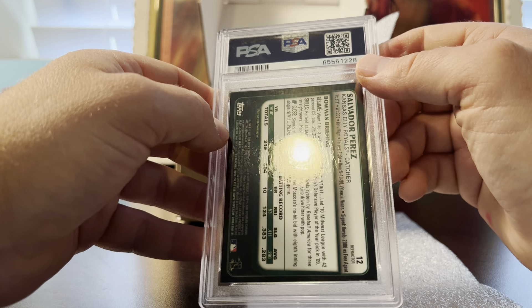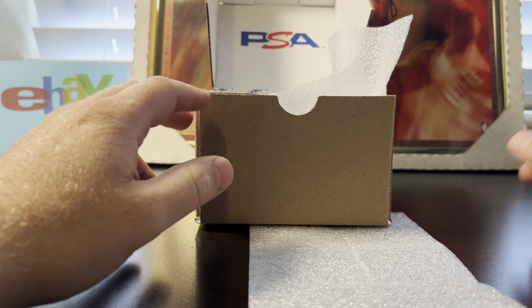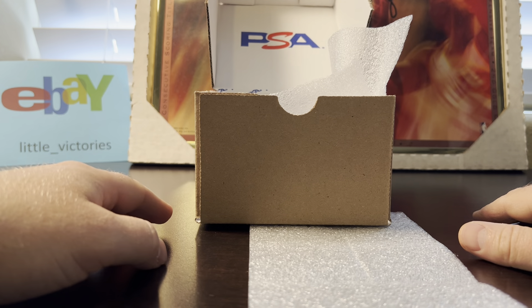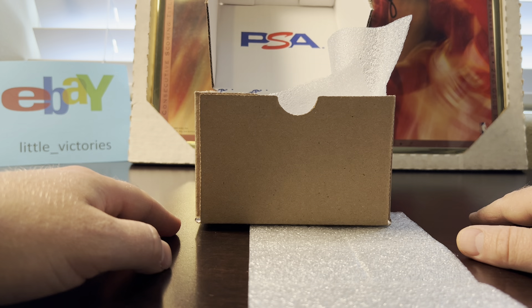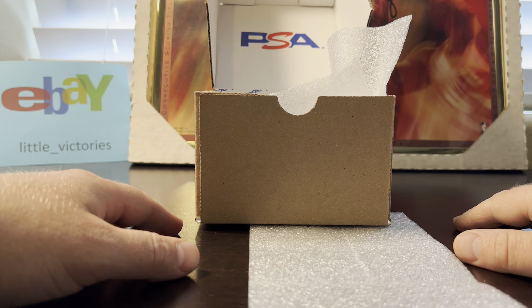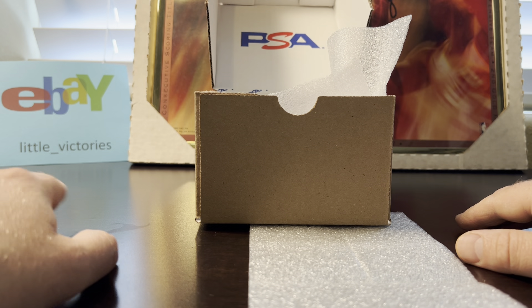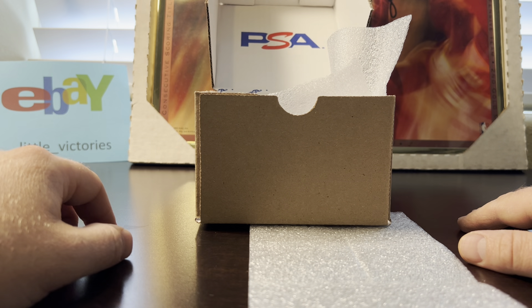There you have it — very impressed with that submission. Trust me, I don't always get submissions like that; it was a rare one. Please like this video and subscribe — I have subs coming in weekly at this point, so keep checking back. I sell most of these cards on eBay at 'little_victory', so you'll see a lot of these cards for sale. I really appreciate you watching — have a great day.